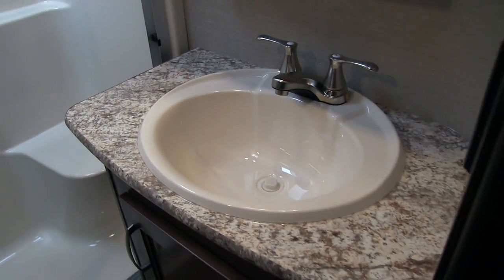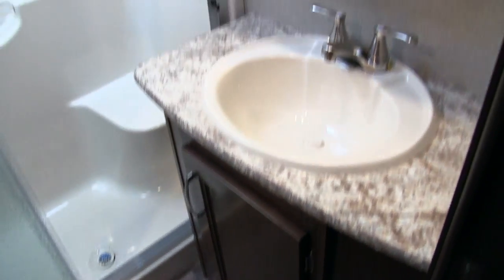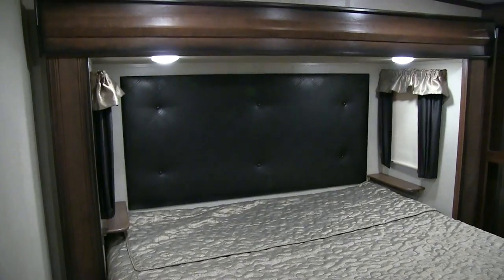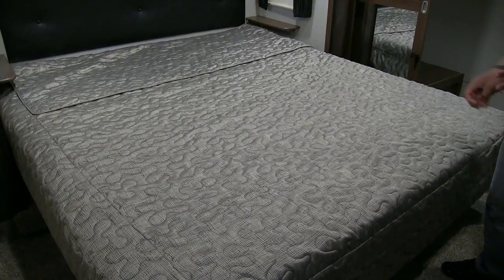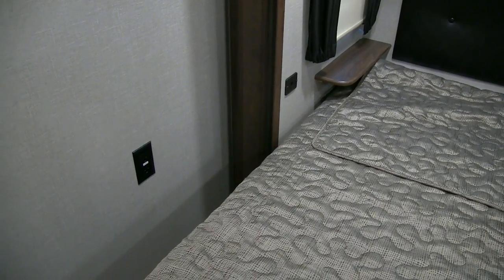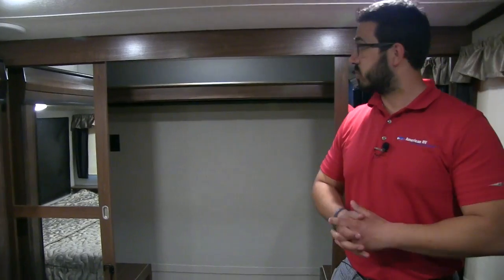Right over here you have your sink top and vanity with great countertop space, storage underneath, and a mirrored medicine cabinet up top. The bedroom has a slide-out walk-around king bed with shelves and windows on both sides — a place to put water and your cell phone, with windows for a nice cross breeze. There are USB ports on one side for charging cell phones and an electrical outlet for a CPAP machine or other devices.